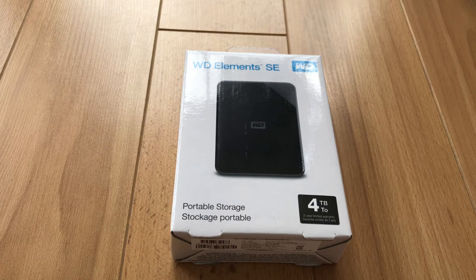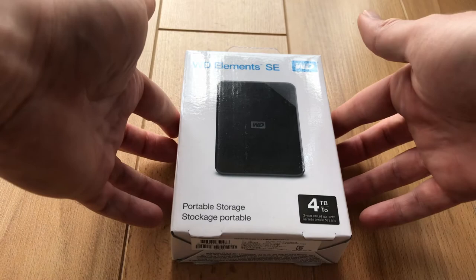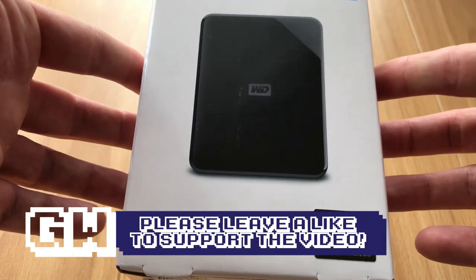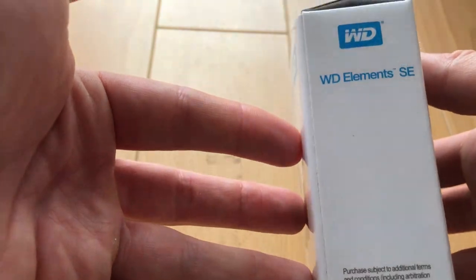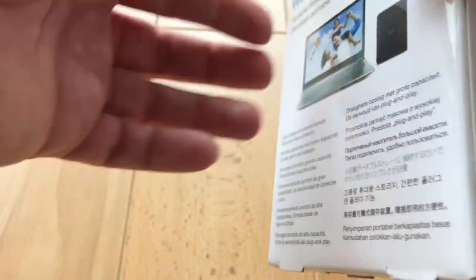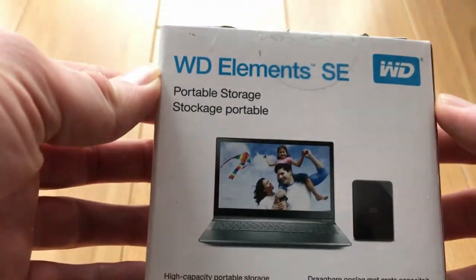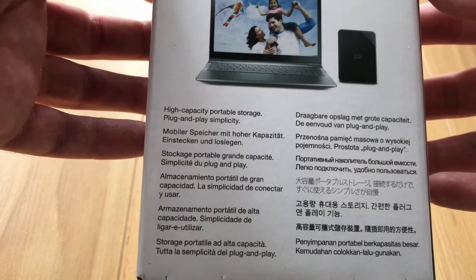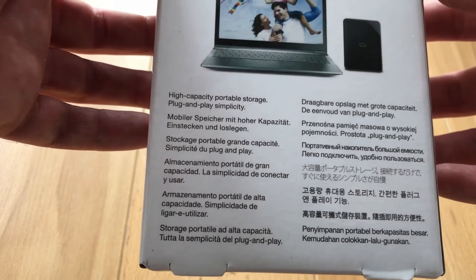First off, we'll take a little look around the box. As you can see, it's the Western Digital Elements portable hard drive. This is just a mechanical hard drive — it's not a solid state drive, so it's not going to give you any performance improvements on your PlayStation or Xbox if you're running games from there.